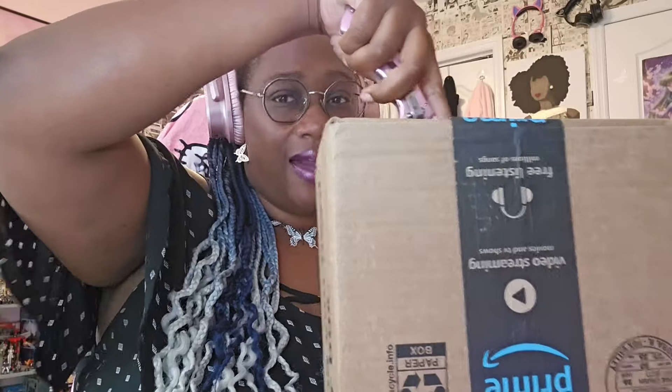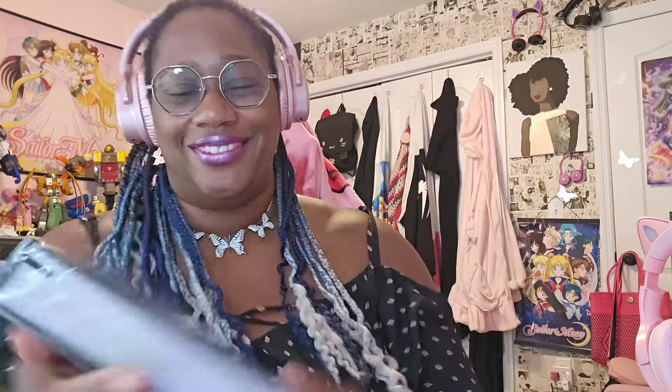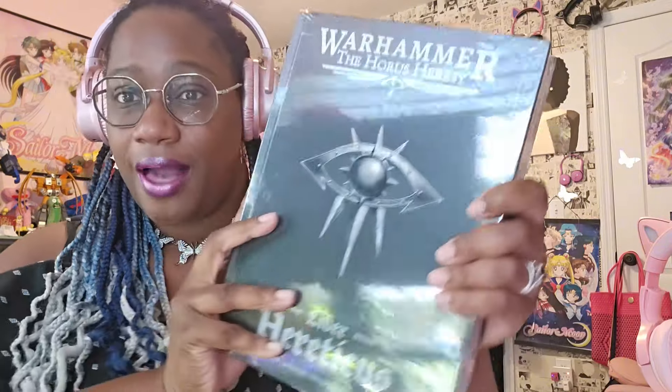Then it goes to the Raven Guard. Wait — there's two of these. There's the Liber Astartes — but what about the chaos one? Why did these come in two completely different boxes, not even packaged the same way? They could have been coming from different warehouses. I clicked the little thing that said 'receive fewer packages and come later' but apparently not. Yay for Amazon. Here it is — oh that's what I get. Here it is — this is the one I really wanted because she's all about the Heresy.